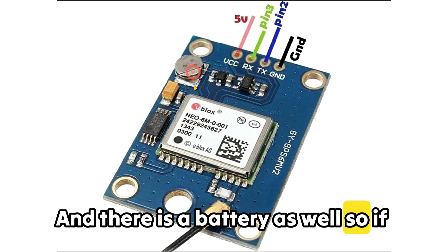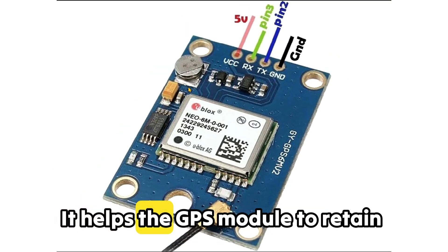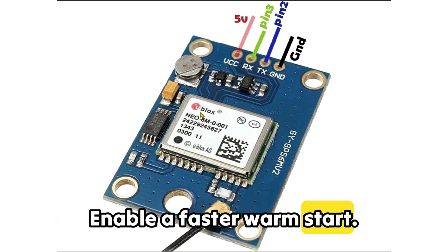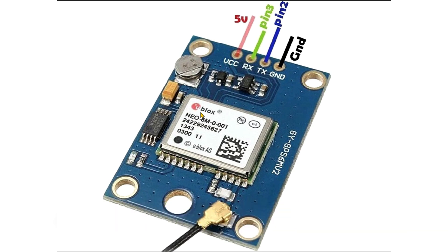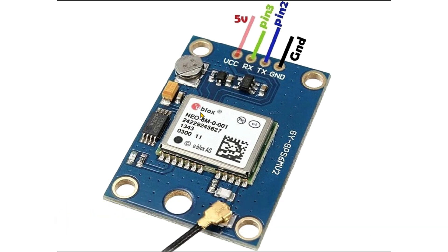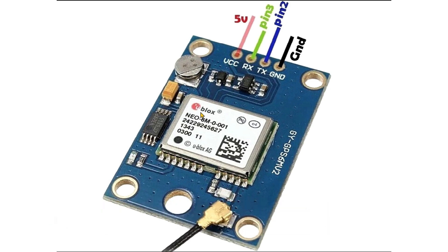There is a battery as well. The use of this battery is for fast positioning fix — it helps the GPS module to retain data about satellite positions, enabling a faster warm start when powered on, as it doesn't require all satellite data from scratch. It also saves settings like the baud rate and RTC functionality, which keeps the internal clock running, crucial for accurate timing and faster satellite acquisition.